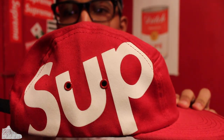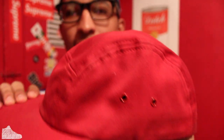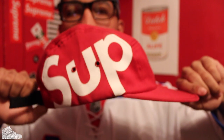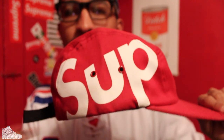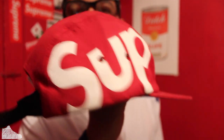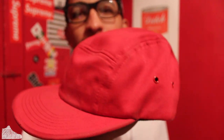My number one favorite Supreme hat. Love it, man. I've always associated red — the original box logo was white and red, so this means so much to me. I think it's the first time there's been stuff on the side like this, and it's just so cool. I used to wear this every day and I probably will again when it's warmer. It really goes with anything — red plays a big part of my outfit.